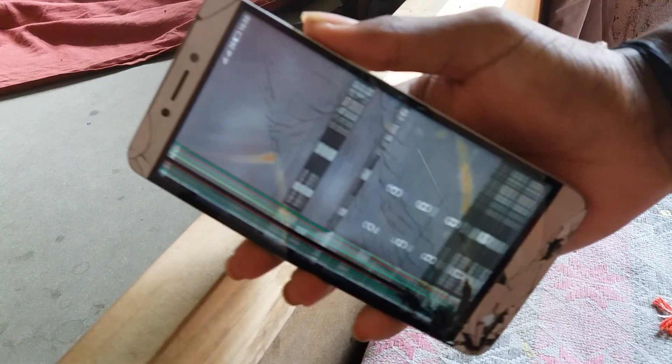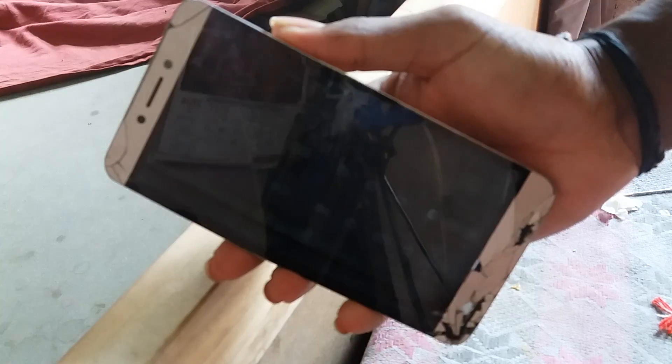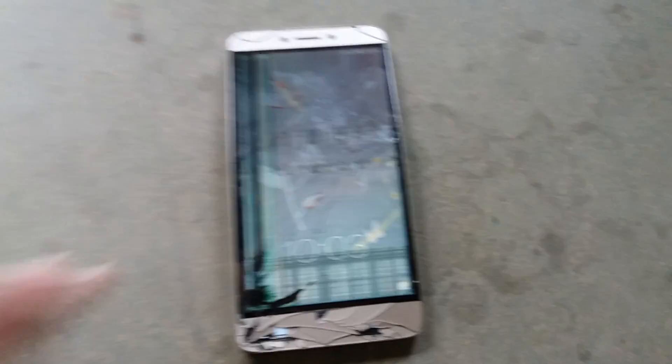Okay guys, we'll be applying more power on the edge side now. Let's see what's happening — oops, see what's happening to the phone here. It's bent significantly — it's pretty extreme.